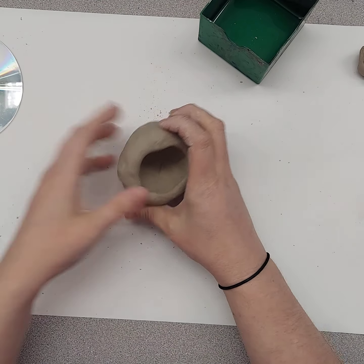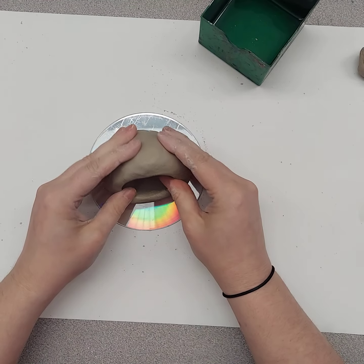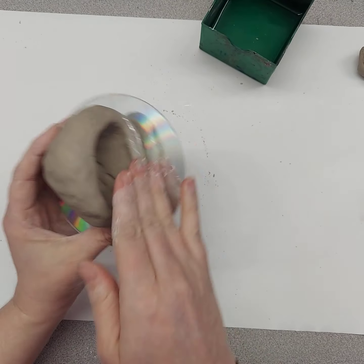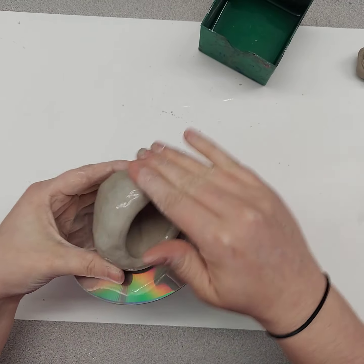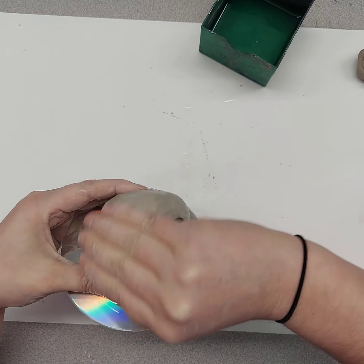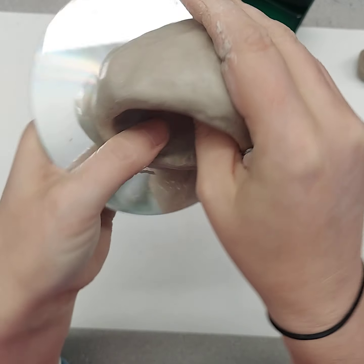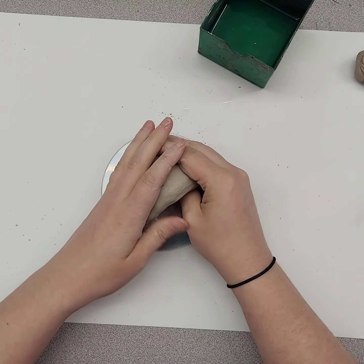You can work on paper or on a CD — it makes it easier. We're going to push the clay down to make the body of the fish or shark. Take some water and smooth out the surface of your clay, getting rid of all the cracks, lumps, and bumps. Not a lot of water — just giving it a smooth surface.